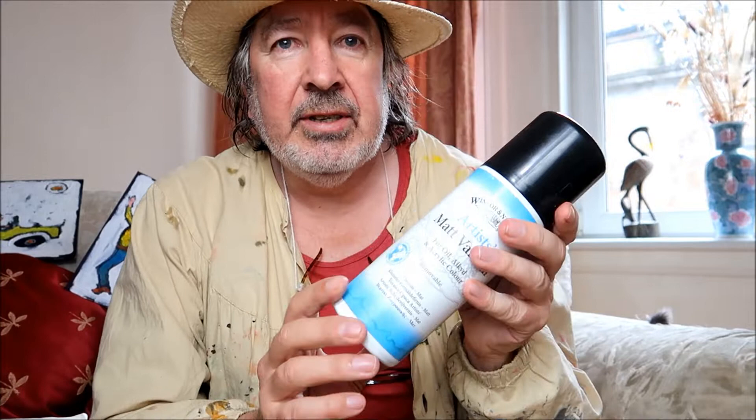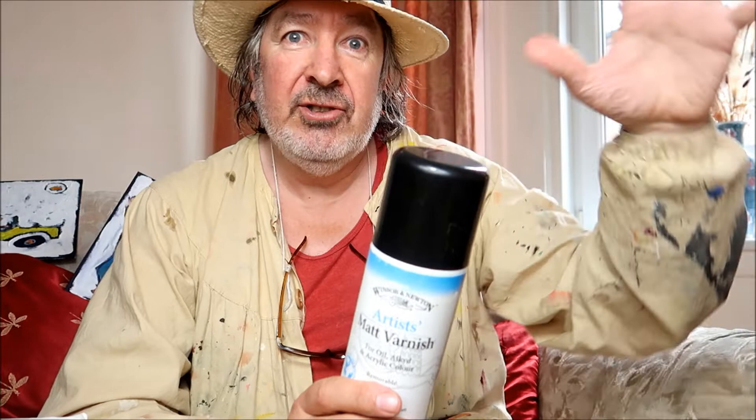Going back to that varnish - I use the matte one because it's not as shiny glossy, it's like a silky smooth satin finish on my paints. That's the reason if you were wondering why I use matte instead of gloss. I do use gloss, but matte was for some special paintings - I think one of them was Mary Queen of Scots - so I didn't have too much of a sheen on the painting for taking photographs. It still gives the same protection, but it's whatever you prefer: satin, matte, or shiny.